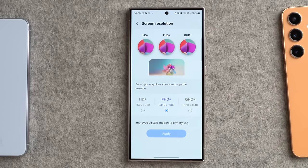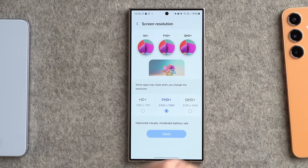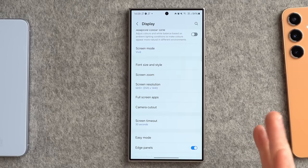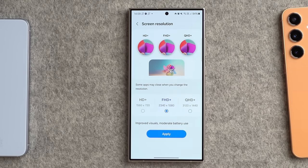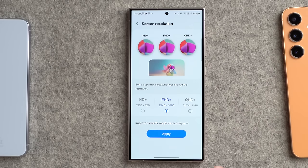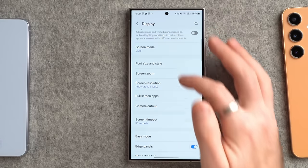Next, change the screen resolution. It goes up to Quad HD but ships with Full HD. If you want the very highest quality, you can knock it up to Quad HD, but it will have a slight impact on battery life. Most people actually settle on Full HD because they don't really notice much of a difference between the two.